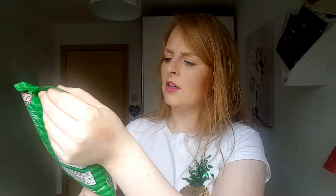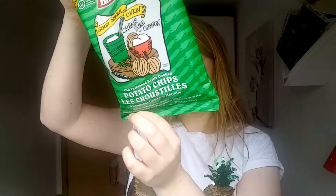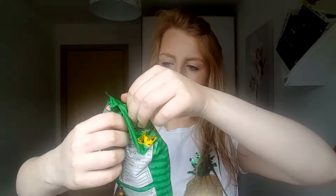The first thing in here is Covered Bridge sour cream and onion crisps. The packaging is in French and it's a Canadian company, so this is obviously from French Canada — the part of Canada where they speak French. Anyway, let's have a go at these. I do like crisps, and sour cream and onion are normally pretty nice.